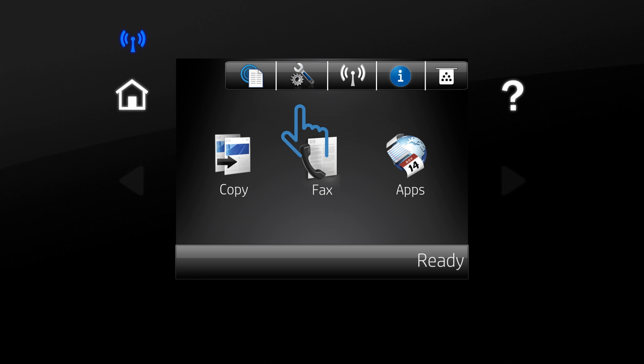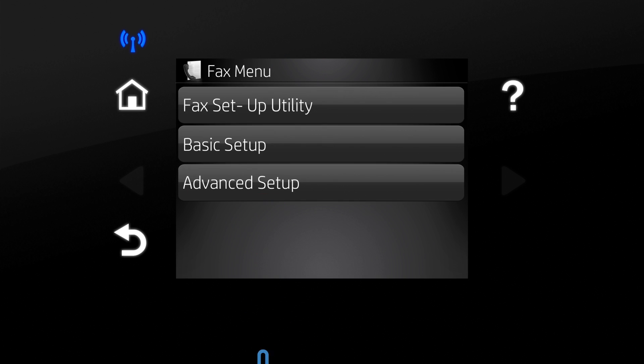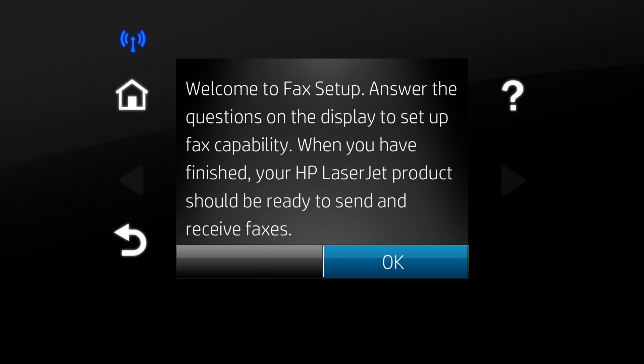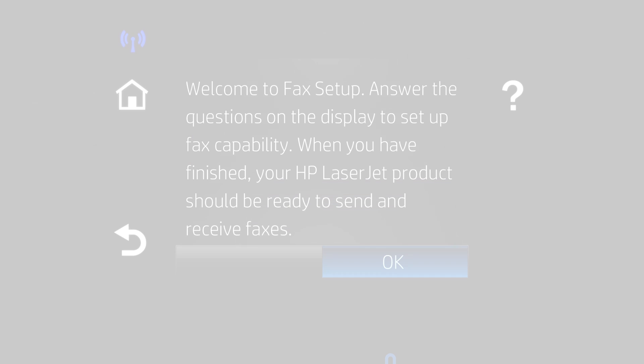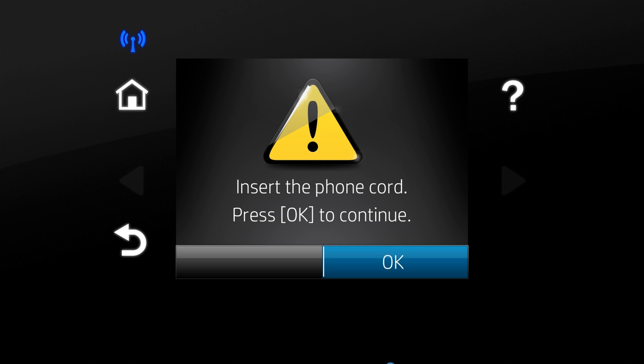Touch the Setup icon. Touch Fax Setup. Touch Fax Setup Utility. Touch OK. Plug the phone cord into the printer and touch OK.